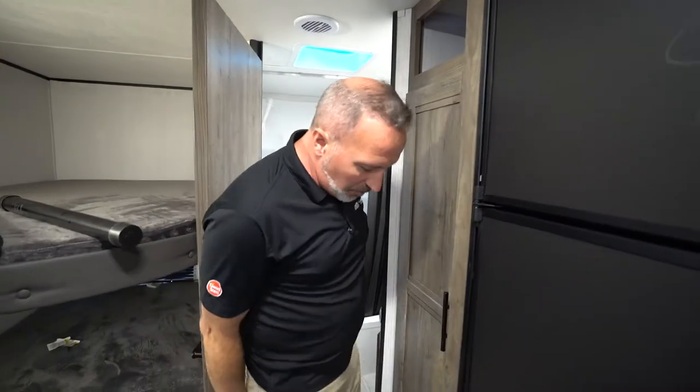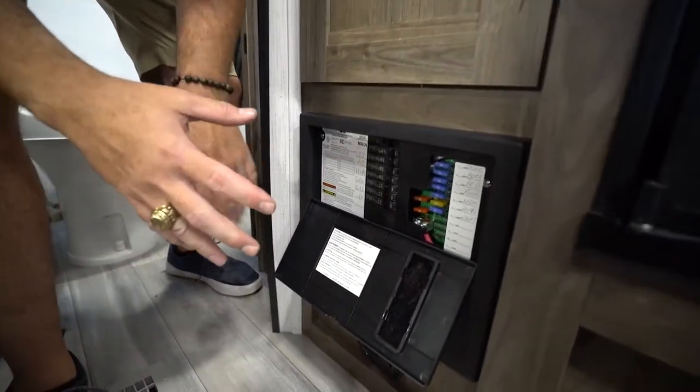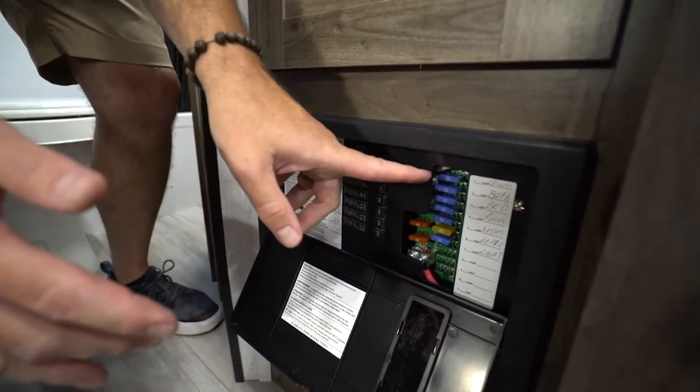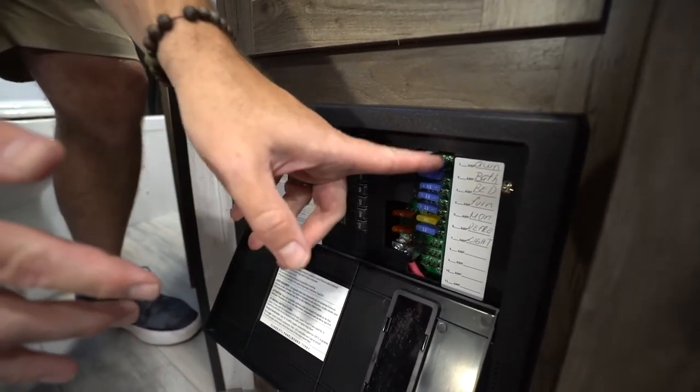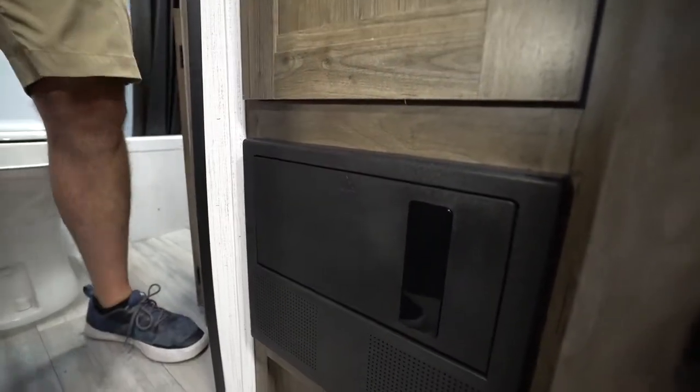Right here is our circuit breaker box. What they've done with some of the circuit breakers these days, especially on the newer RVs, is they'll have a little LED light — so if it's red, that means that circuit breaker is bad and you need to replace it.